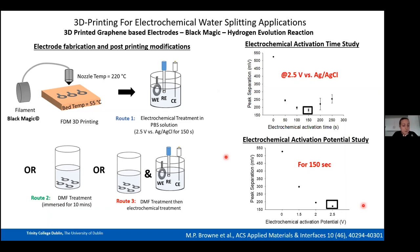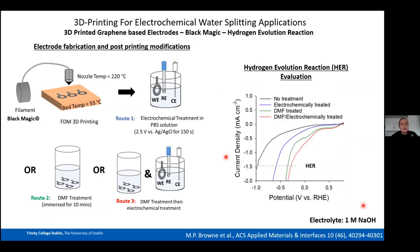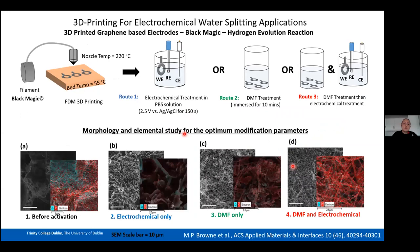Since this talk is about water splitting, we also conducted HER studies for all four material treatments. The same trend from electron transfer studies holds for HER: between untreated and DMF+electrochemical there is approximately 600 mV difference in overpotential, and between DMF-only and DMF+electrochemical about 80 mV. We investigated why using SEM and EDX to understand the morphological and elemental changes.